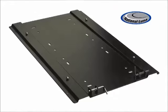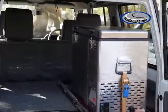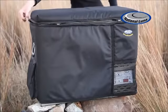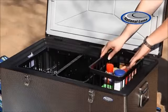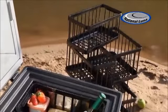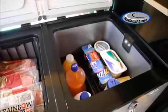Secure floor mount brackets have been designed to allow you to secure your National Lunar Fridge to the floor of your vehicle, utilising easy-access locking pins. Protection jackets for all National Lunar Fridges are also available. The fridges have uniquely designed removable baskets, and all fridges are equipped with an energy-saving LED interior light.